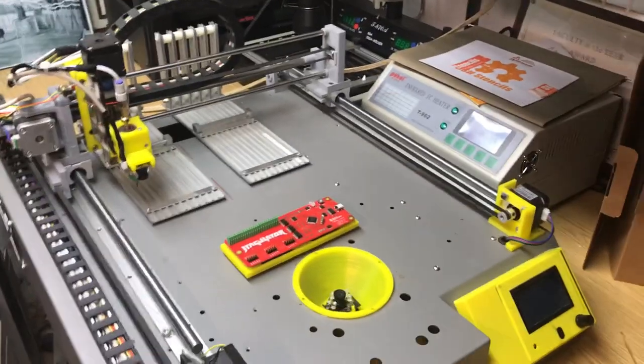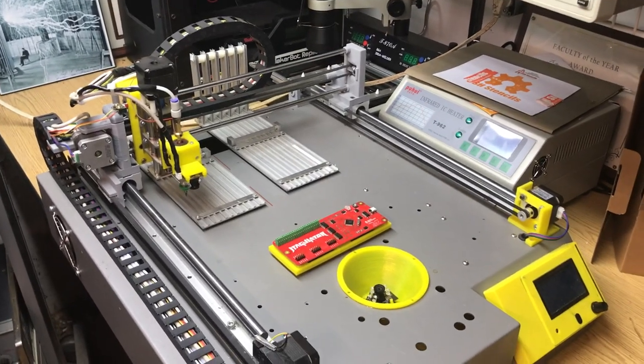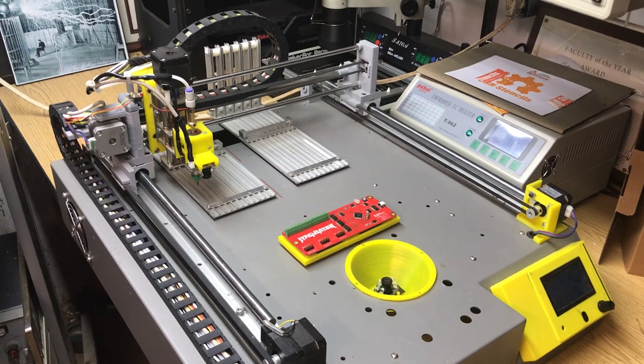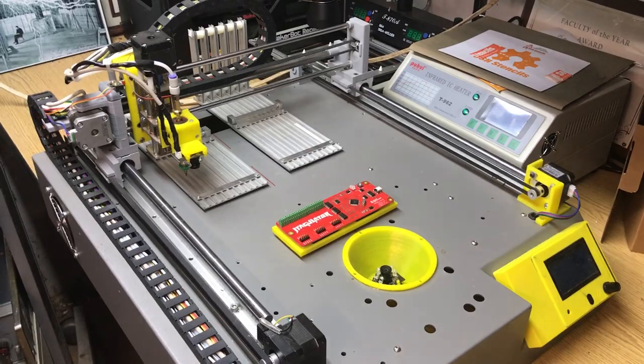What we're looking at here is a pick and place machine. I've showed you videos of different things I've done. This machine is using a smoothie board, a CNC controller board, using Ethernet as well. Really nice little board.